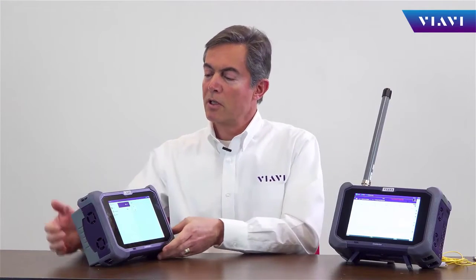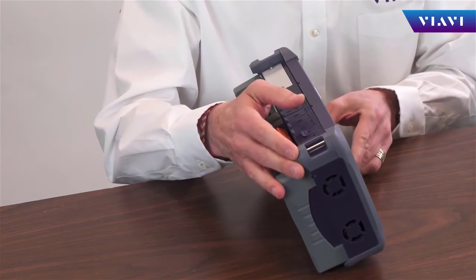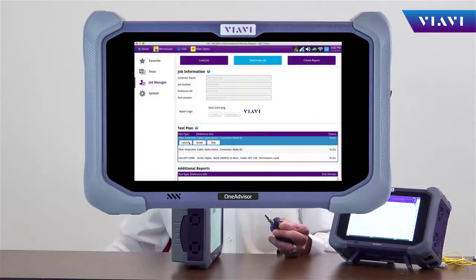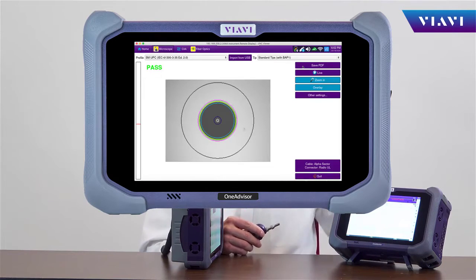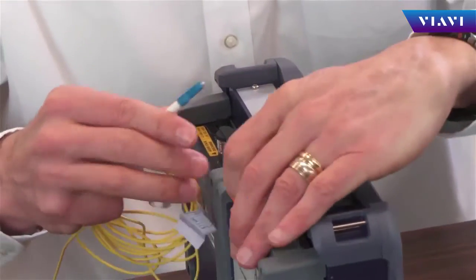OneAdvisor test applications include, for cell-site deployment, cable and antenna analysis, as well as fiber inspection and fiber verification. For fiber inspection, it simply uses the USB connectivity module to conduct fiber tests — inspection as well as validation with OTDR testing.